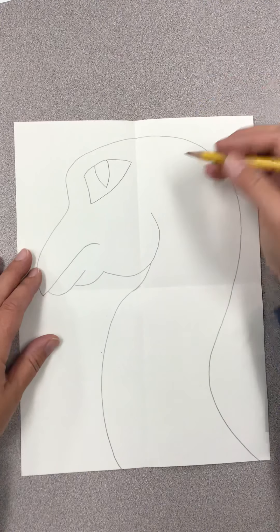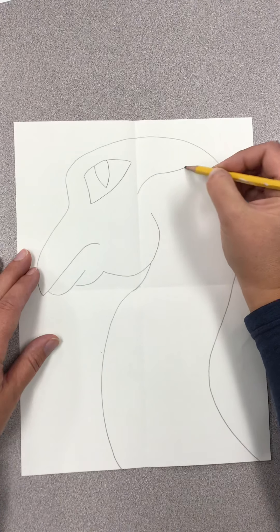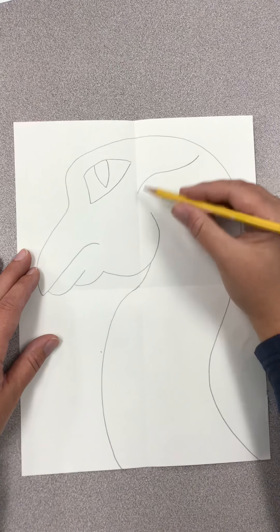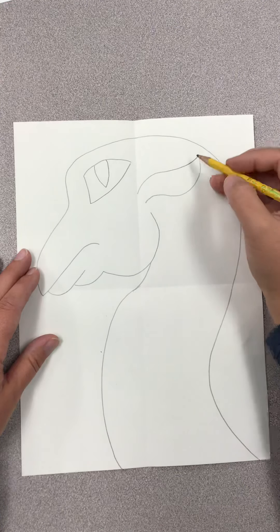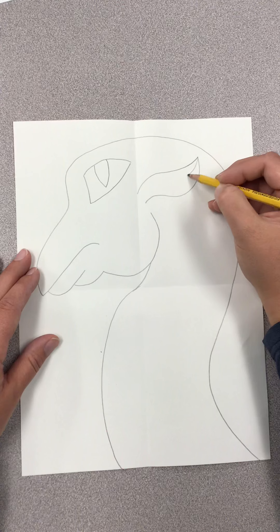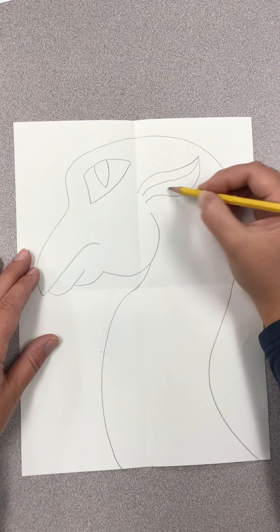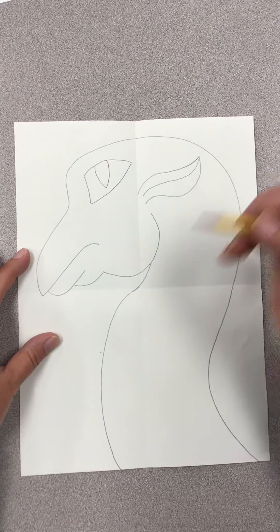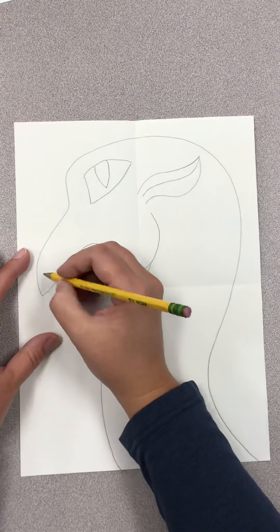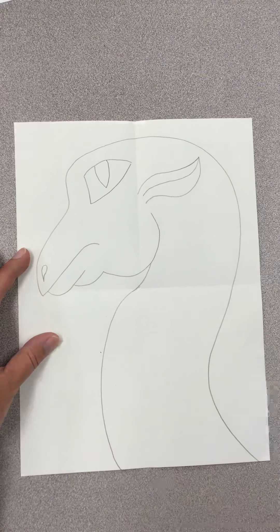Once you draw that, we're going to draw his ear, which kind of comes out like an elf ear and then back. You have to draw another line inside of here so that there's a flap on the outside of his inner ear. Then we're going to draw his nostril, which kind of looks like a comma or a teardrop upside down.